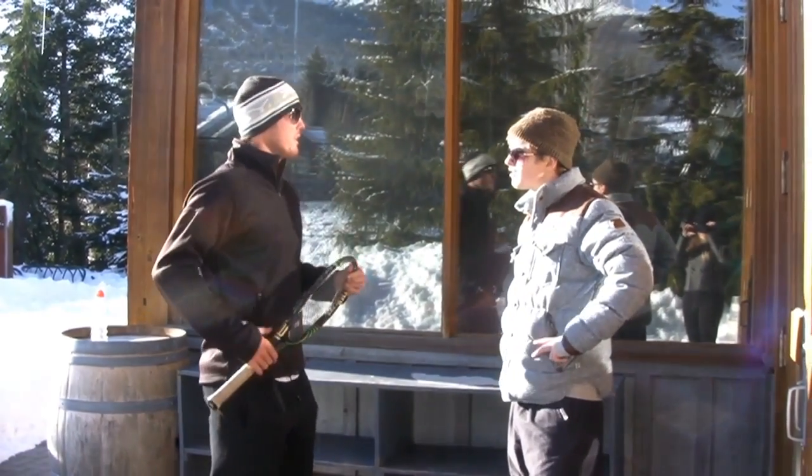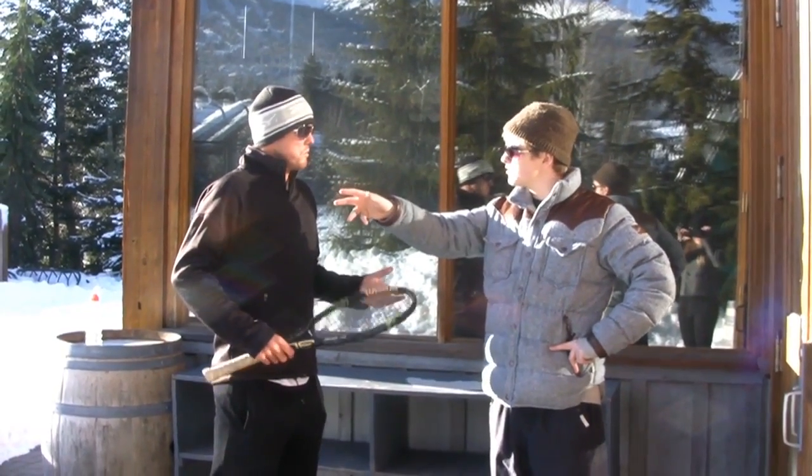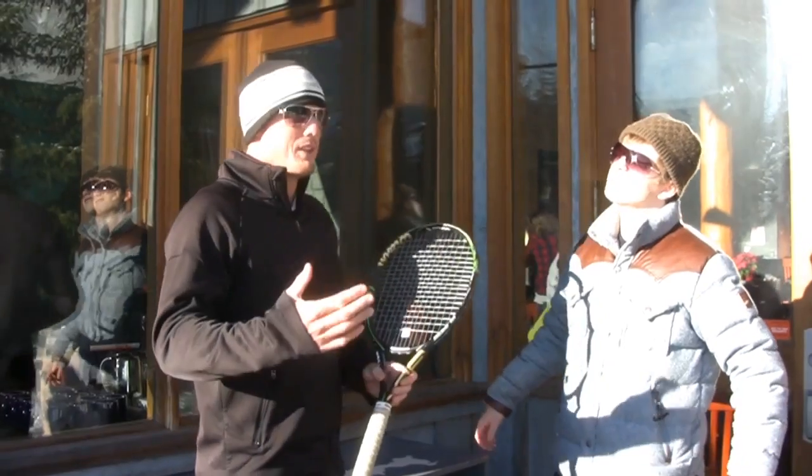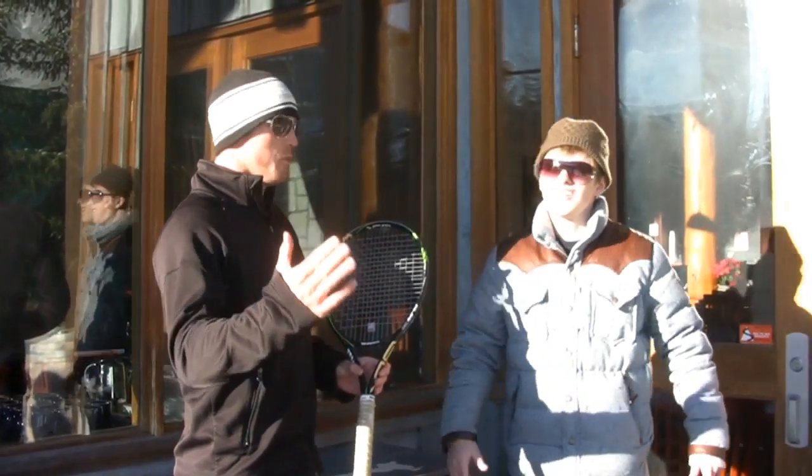Okay, that sounds great. Are we going to head inside to an indoor tennis court? Better yet, we actually have some great outdoor courts to use. I have a couple of concerns, mate. It's minus ten here in Whistler. When we're competing in the Australian Open, it's plus 35 or 40 degrees.